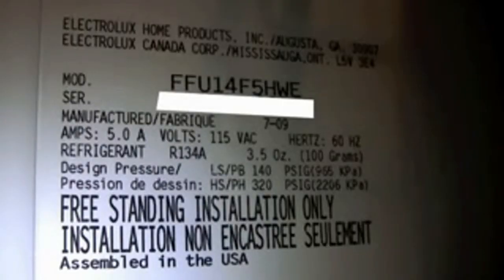And there's the model number. I'll probably hide the serial number, but that gives you the dimensions and all the information.